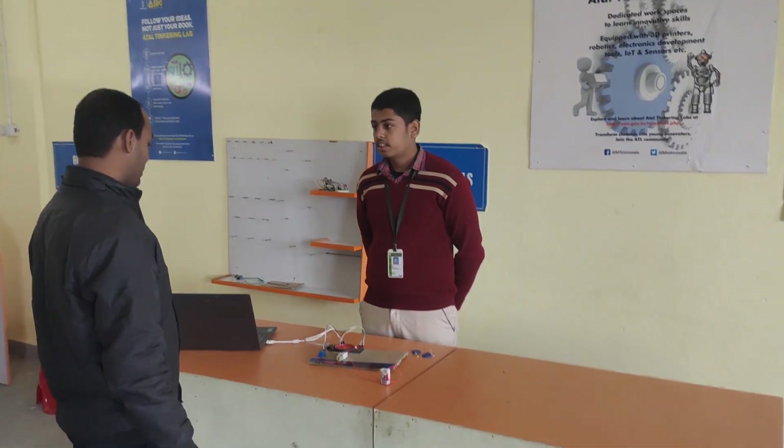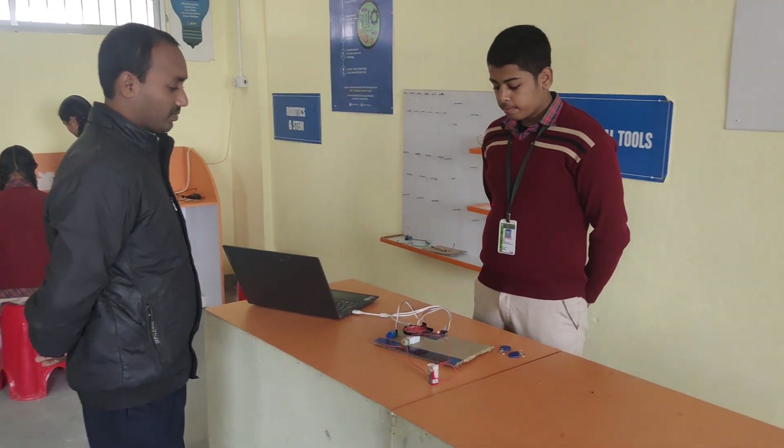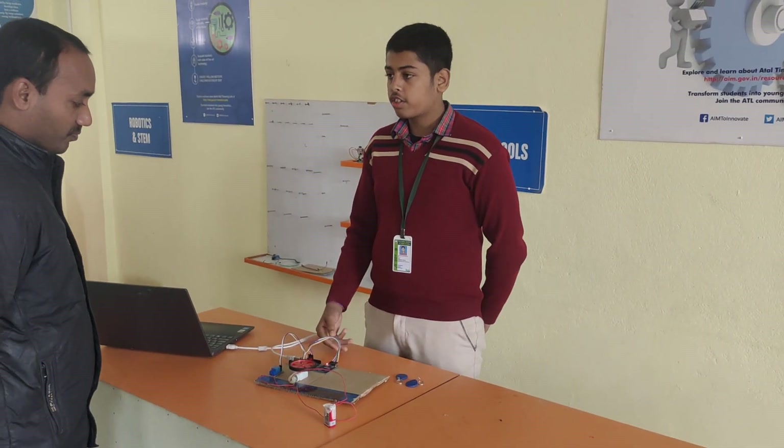Good morning. Good morning, sir. I am Aritja Husson from class 9, and I have made a project named RFID-based Bike Unlocking System.